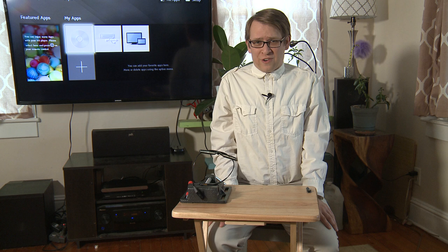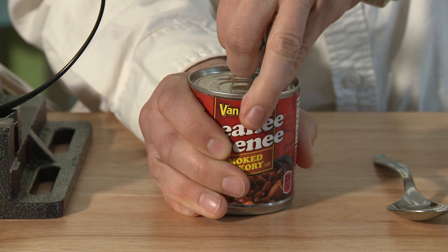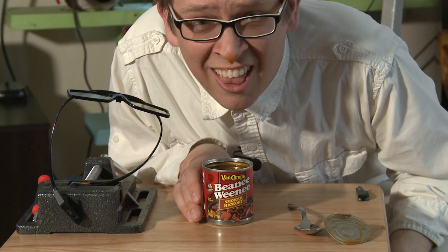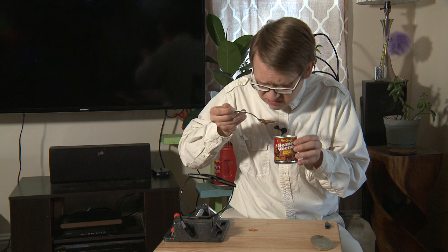While we're waiting for our new batteries to arrive, I think it's time for a snack. And today's snack is Beanie Weenie. And that was Van Camp's Beanie Weenie, smoked hickory flavor, made by ConAgra Brands in Chicago, Illinois.